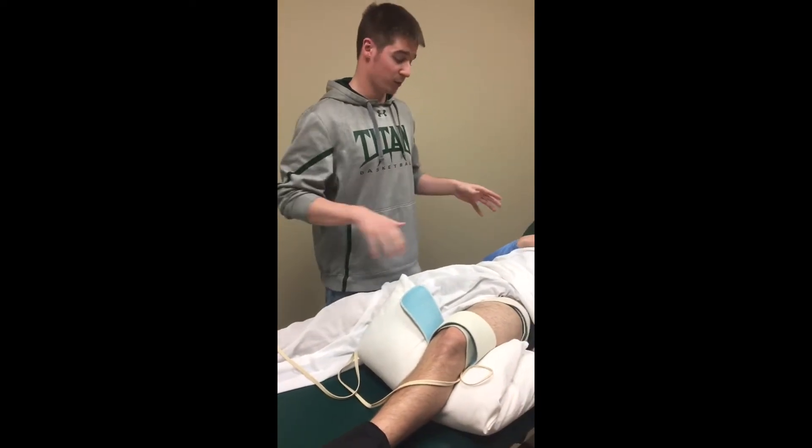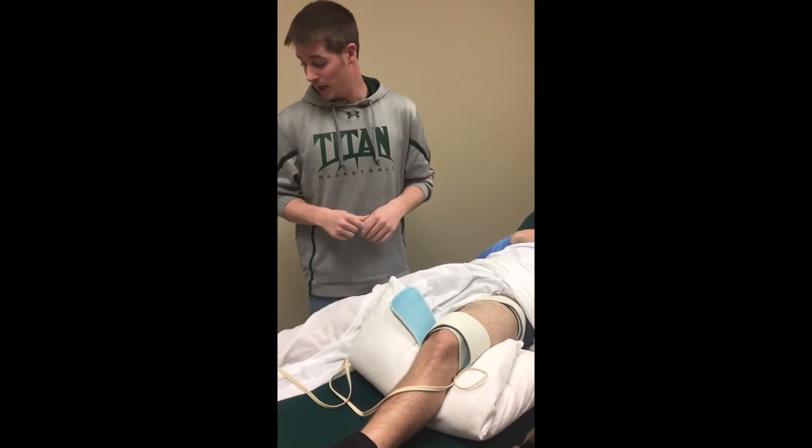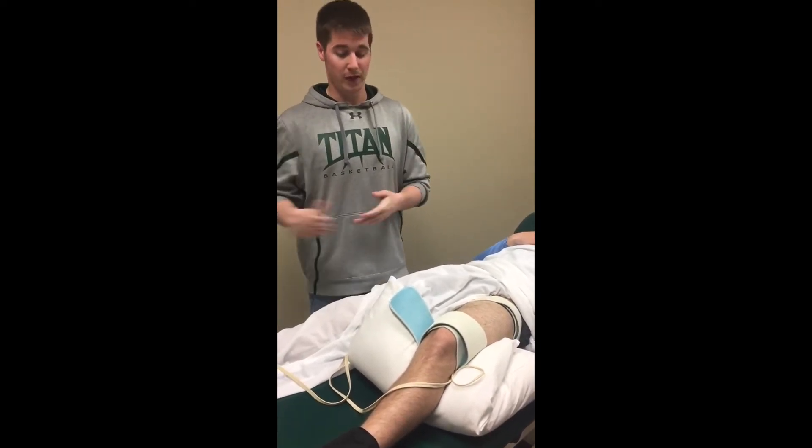We placed a weight here to hold the leg down. The patient was cleared of all contraindications, or else we would not have done this treatment, and we just wait until there's a contraction and then go from there with a 10-minute treatment.